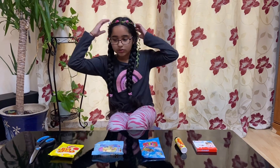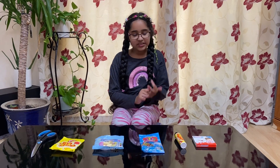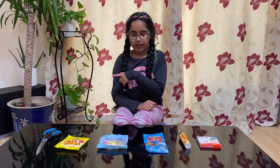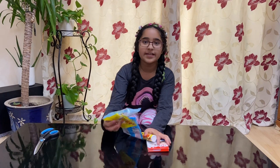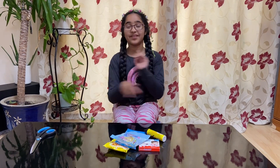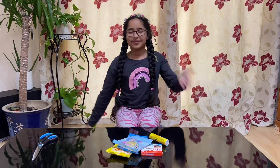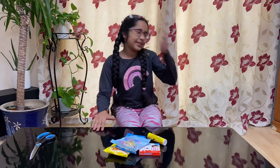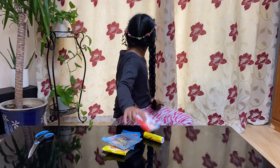I have an idea — I'm going to pick one out of the whole pile and then taste that. Let's go, so I'm gonna close my eyes — okay ready — and I pick this one.